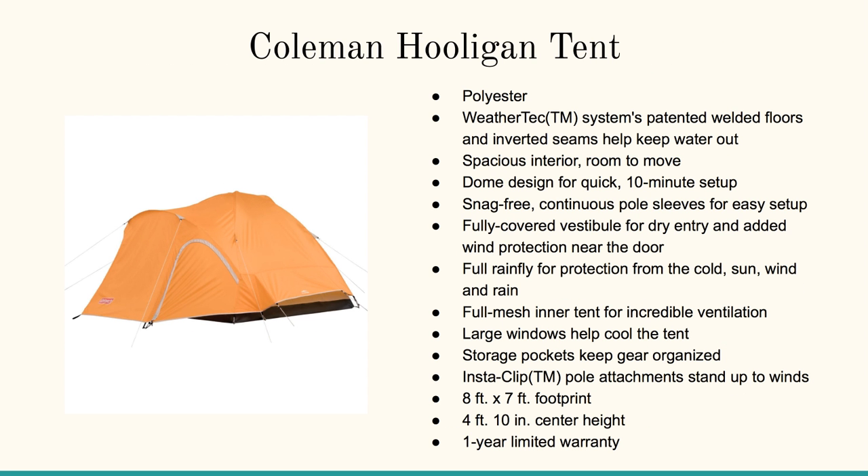There's the Coleman Hooligan tent. I like this one for rain. There's nothing worse than getting out there and getting caught in the rain or the snow. The thing I like about this one is it's got that fantastic water-tight and wind-tight rain fly. It's got an eight-foot by seven-foot footprint and about four feet ten inches high in the center, so that's about right for being able to stand.